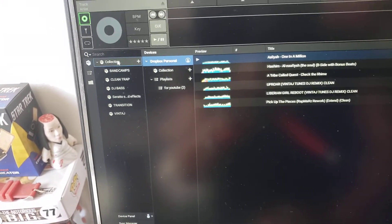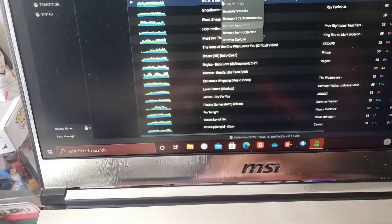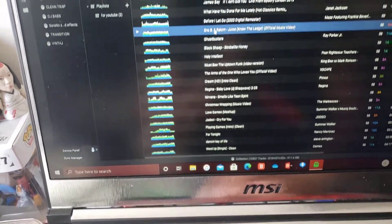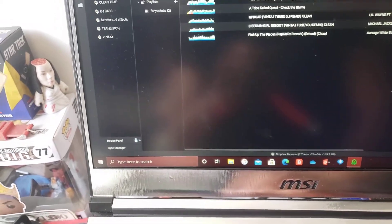So you will go to your collection and pull over a song. I'm going to do Eric B and Rakim. You will pull it over to your collection, and when you click on your Dropbox, there it is.